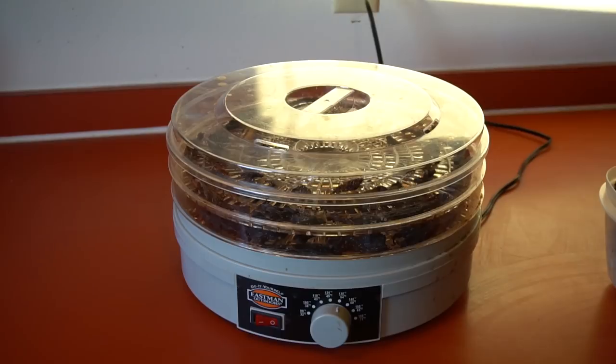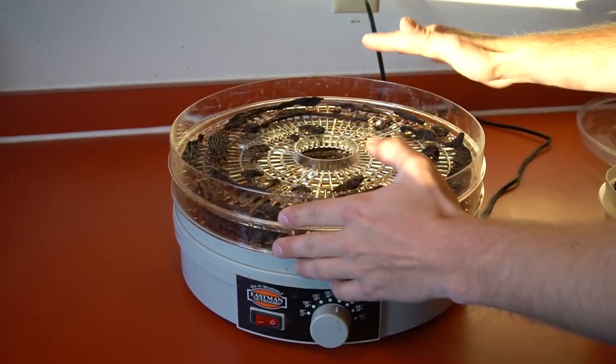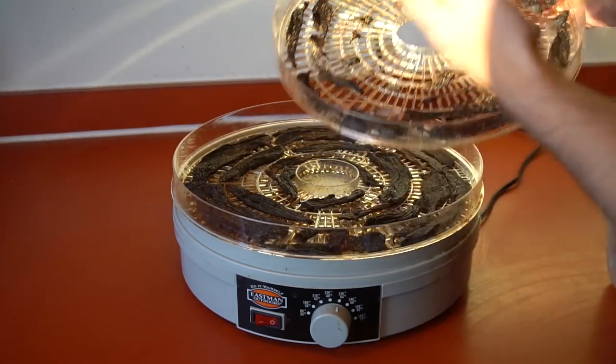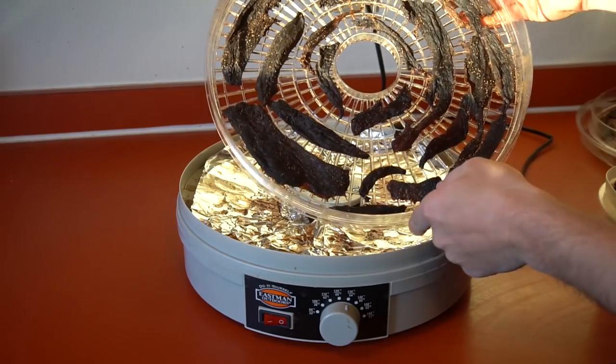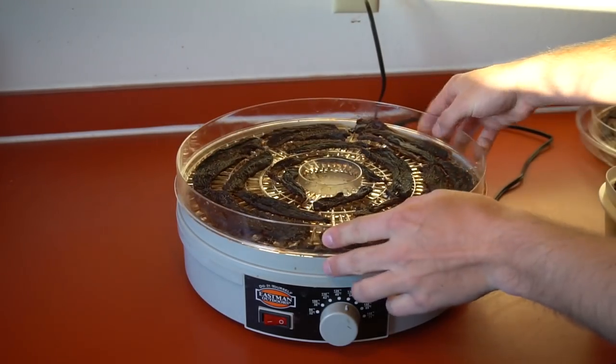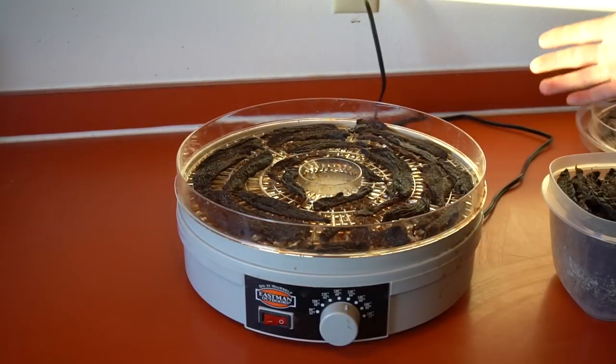Finally done with the second-day batch - this is the stuff that marinated for two days. Only had enough for about two trays. I left both batches on for 12 hours. Here's the first-day batch which filled up four whole trays. Now we're going to do a little taste test to see which one turned out better.